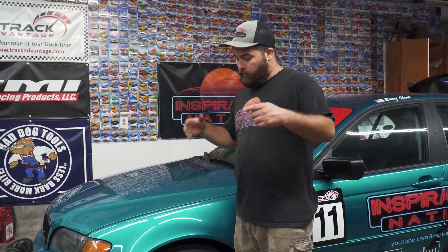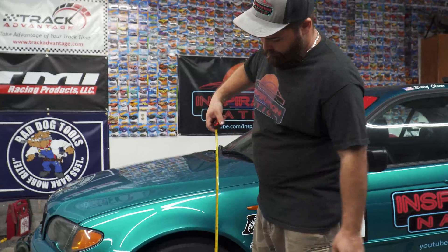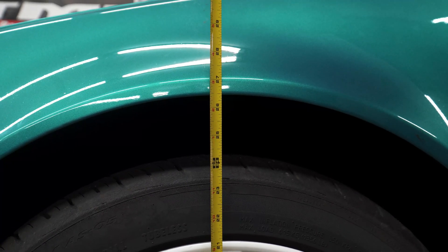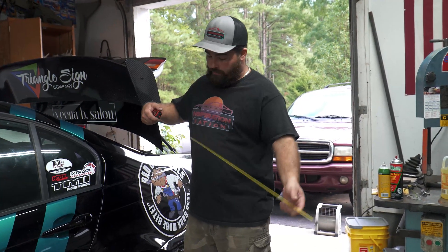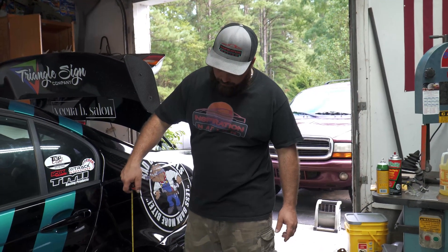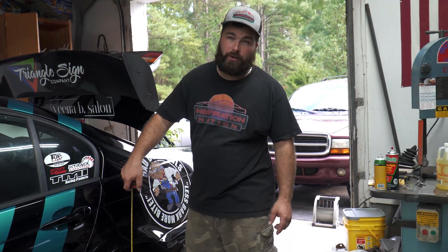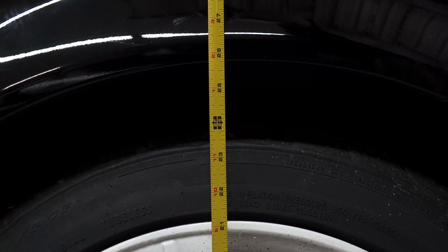Before we tear anything down, we want to make sure we check our ride height in the front and the rear so that we know where we are when setting our adjustable coilovers. In the front we're looking at about 26.5 inches. We're going to do the same and get the measurement for the rear — going from the floor up through the center of the wheel to the bottom of the fender well, and we're showing right at 25 and 3/4 of an inch.